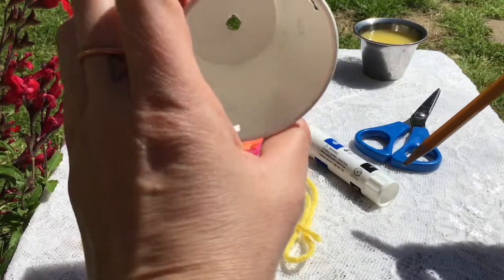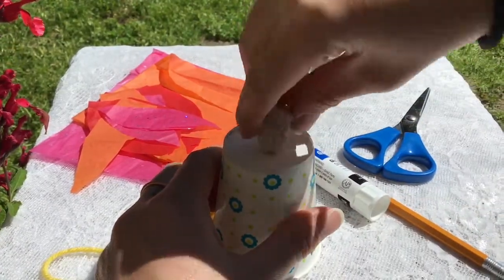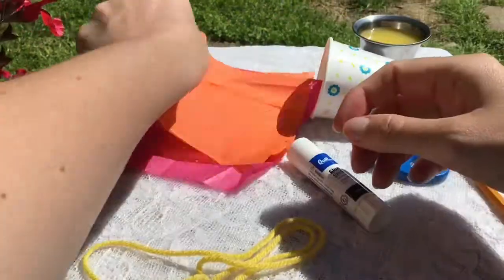First you're going to poke a hole in the bottom of your cup with a pencil. And then you're going to squish your piece of sponge in the hole so a bit is poking out of the bottom, and it's plugging the hole in your cup.